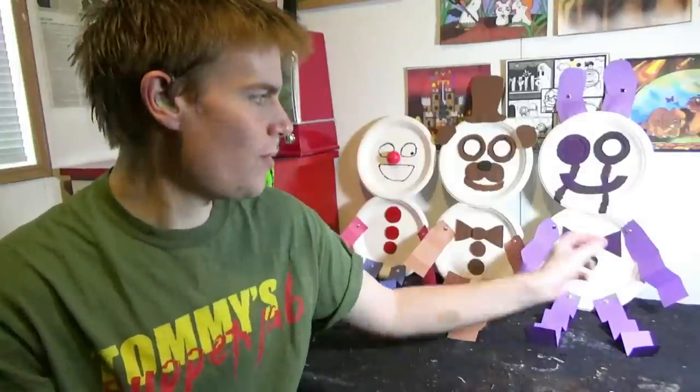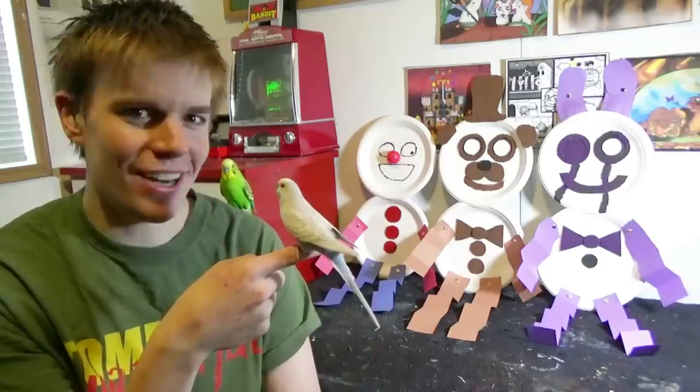Hello my friends. My name is Tommy. I got my birdies here. This is Bella and that's Chico. So today we will be making the Five Nights at Freddy's Paper Pals. Alright, let's get started, shall we?